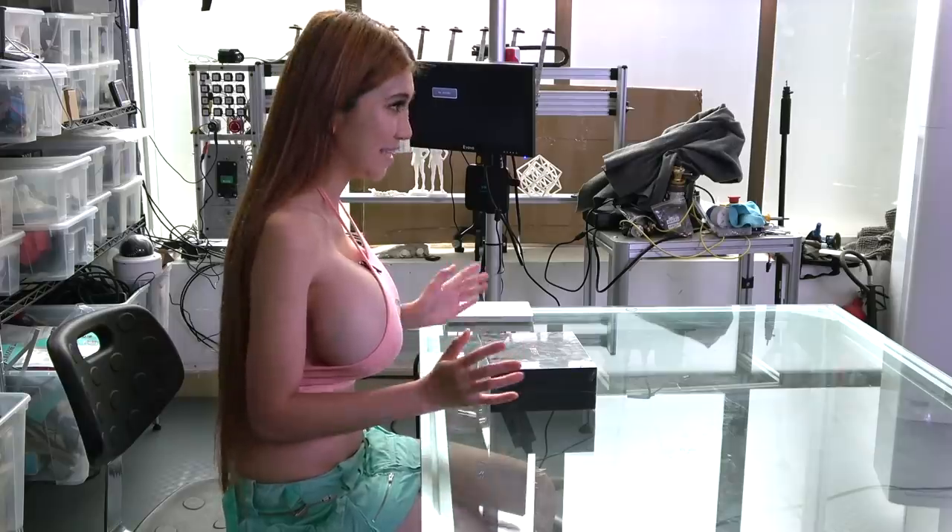Normally I use my GPD Pocket for this, but it's been a few years and it's getting a bit old. So Ben Good very kindly offered to send over the One Netbook for me to try out. Let's unbox it and take a look!